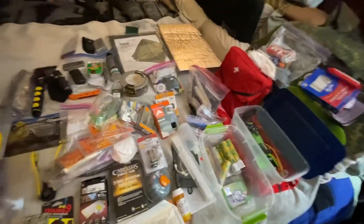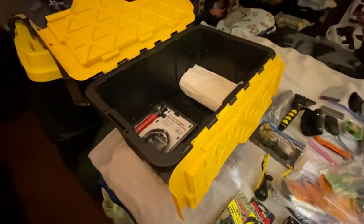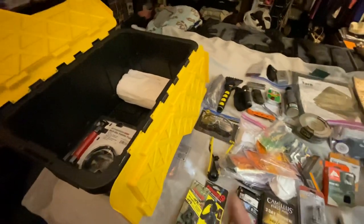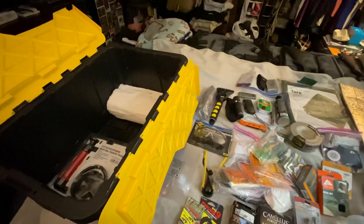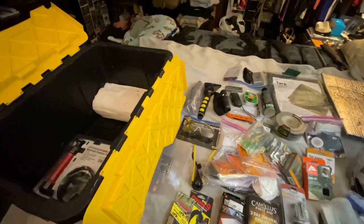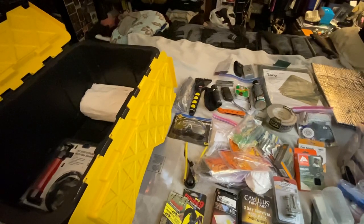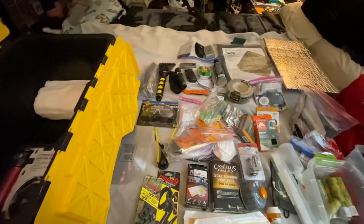I've got three-day food blocks and a survival sleeping bag. That about covers what's in the box — pretty amazing, isn't it? Now I've got to put it all back in there. Put your comments down in the comment section, and be sure to like, share, and subscribe. Be sure to be safe, secure, aware of your surroundings, and always prepared for what may come ahead.